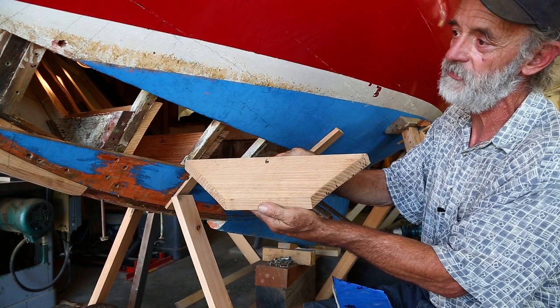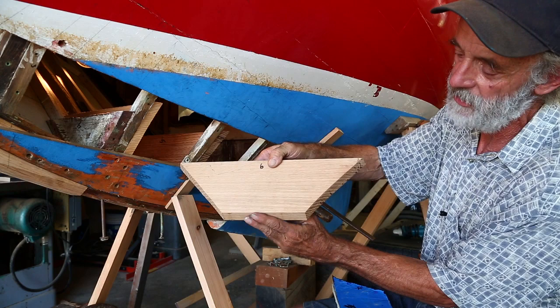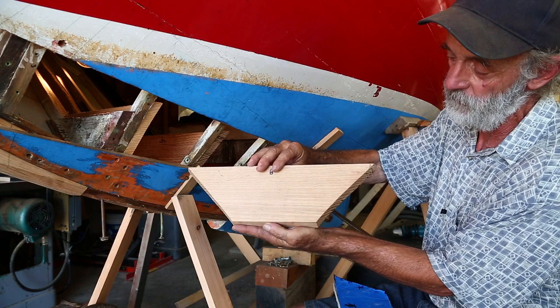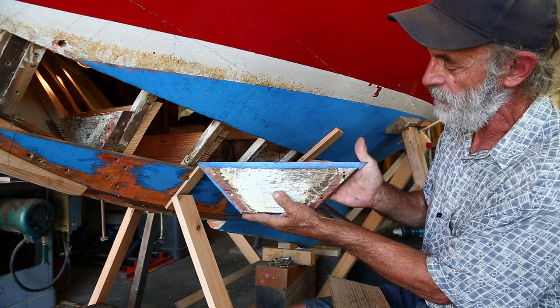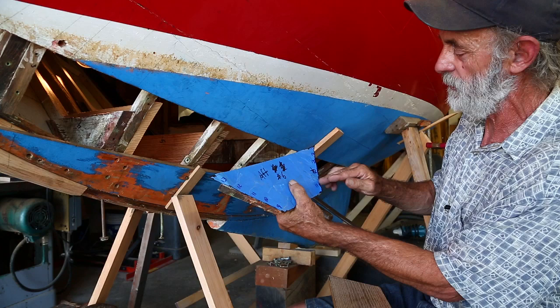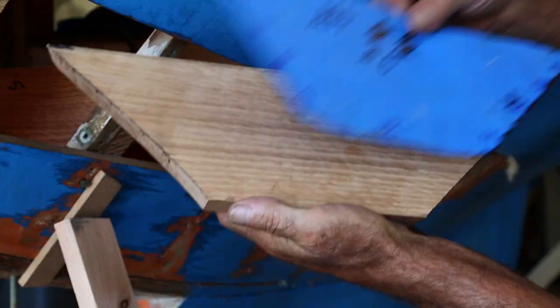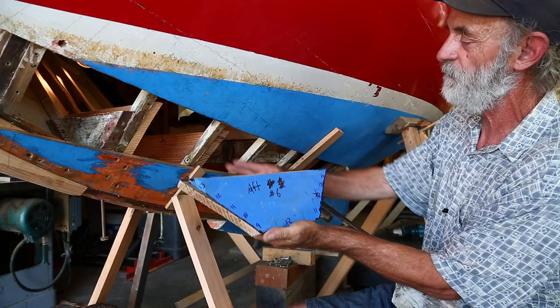This is the first floor timber that we've cut and fit into position of the six floor timbers up in the eyes of the boat. It fits against what you call the dead rise of the boat — the angle of the planking coming uphill — and it also fits against the drag of the keel, which is the slope of the keel. It was patterned off of the original floor timber, which I have right here. I've used it as a flat reference plane since the after side was nice and flat, not twisted, and applied blue tape to it to capture the shape of the boat.